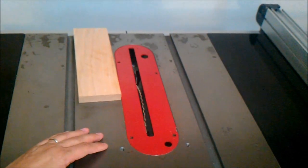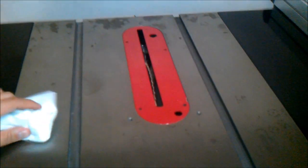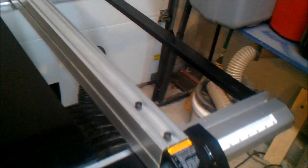So today I'm just going to clean it up and show you how I wax it. Pretty simple — I just take a paper towel and wipe it down, try to get all the sawdust and dust off. Once I've got all that cleaned off, I move on to waxing. You're going to want to clean the entire thing off and make sure you get your rip fence as well.